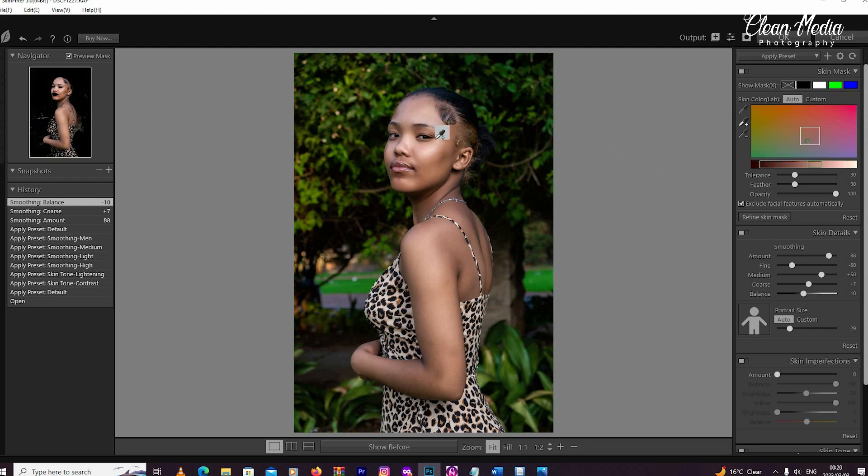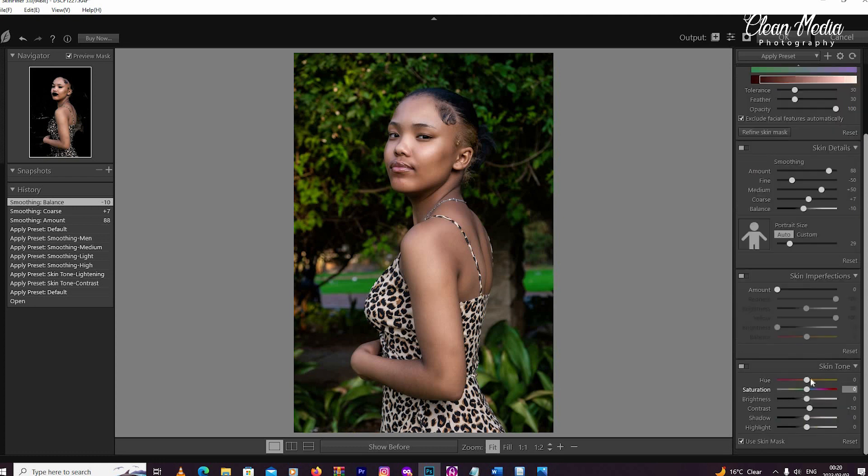If there's some area that has been selected and you want to remove it, you take the picker tool with the minus option, then subtract that area. As you can see when I'm subtracting, it also subtracts from the preview mask area.